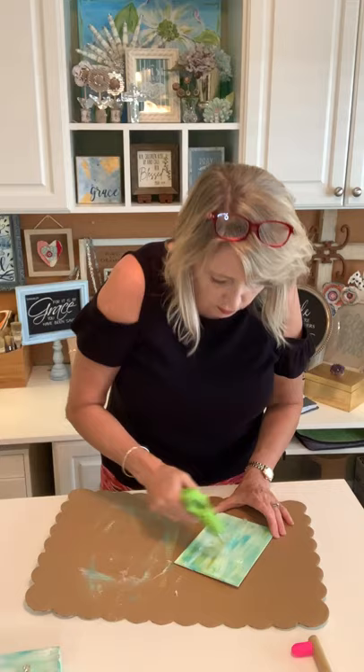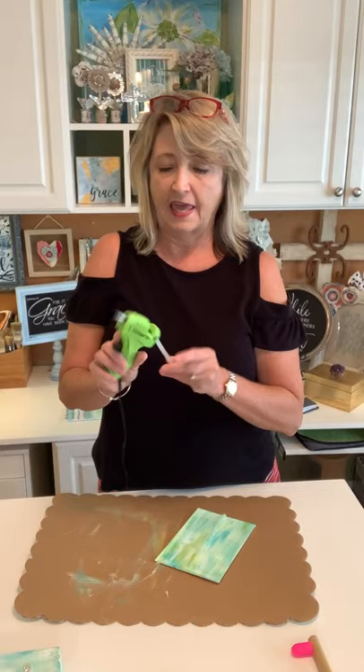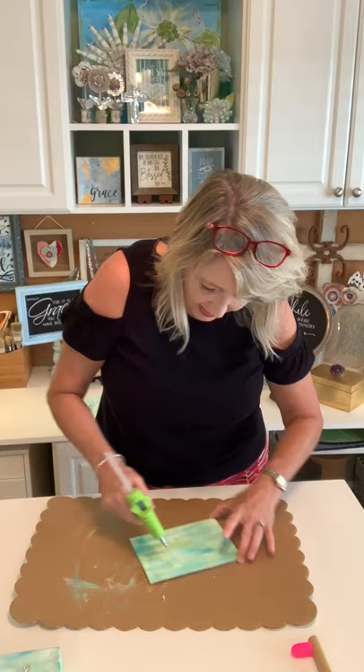After the squiggles we're going to move on and apply this special glue for metallic leaf, then let it come to tack. While it's coming to tack I'll show you some other projects I've done with gold and silver leaf. The leaf we're using today is not real, so it's not valuable and not expensive at all.